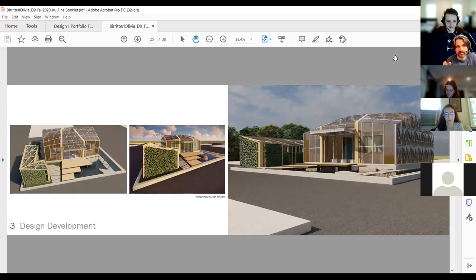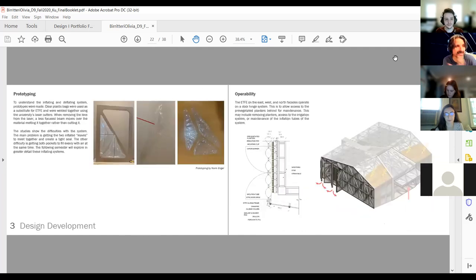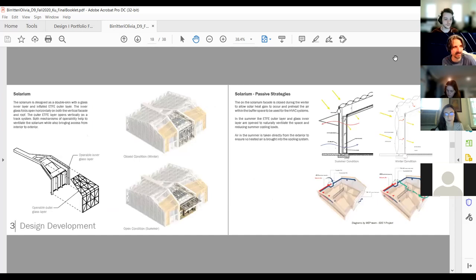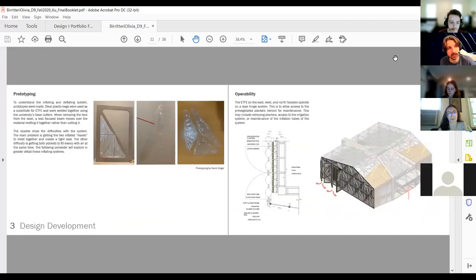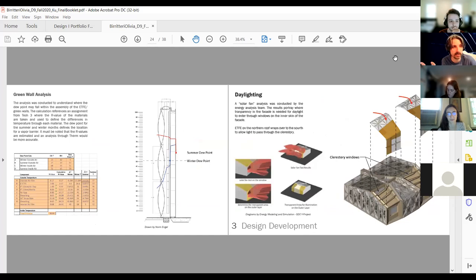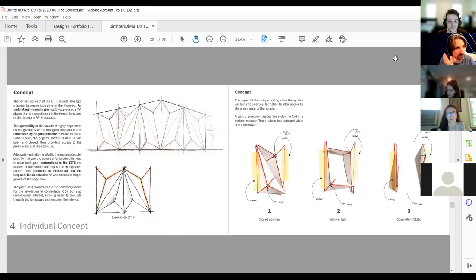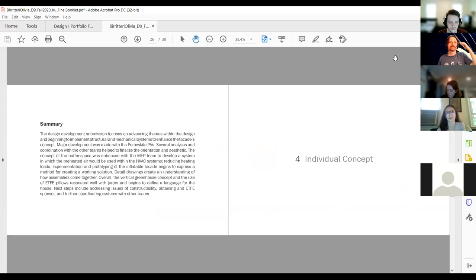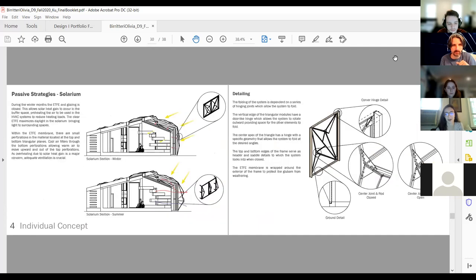The process book tells the story over and over, so images are far more redundant than they would be in a portfolio. In a portfolio you'd move on quickly; here, the images show how the project evolved, how it changed, and even how it met dead ends. For this project, figuring out how the inflatable facade didn't work was just as important as what did work — there was no way to just dream it up and make it work. That's where the individual concept came at the end of the D9 semester, when the budget didn't support the ETFE facade and everyone developed their own final concept.